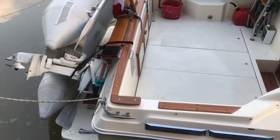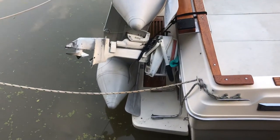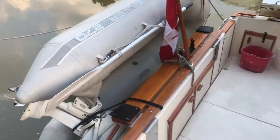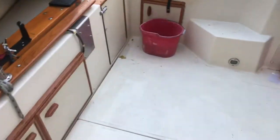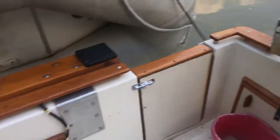All this teak I've redone, including the swimming platform. It's got a dinghy there with a Johnson motor on it — I believe it's 1990 something. There's the barbeque. There's the engines.